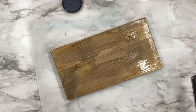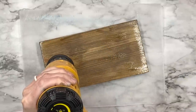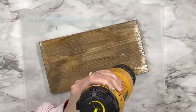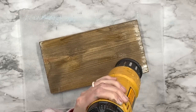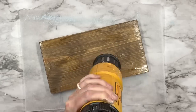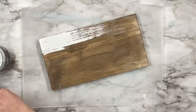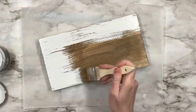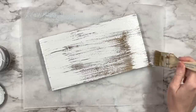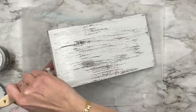I'm going to take my heat gun and dry that up — when you use your heat gun on the crackle medium it's going to intensify that crackle, and I love this because it dries super fast. Now I'm taking Beadboard by DIY and I'm going to coat the entire thing including the back since it's going to be a free-standing sign. Right away you can see that beautiful crackle come through.